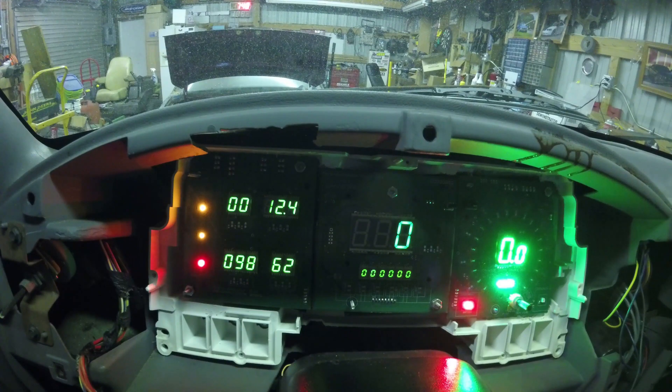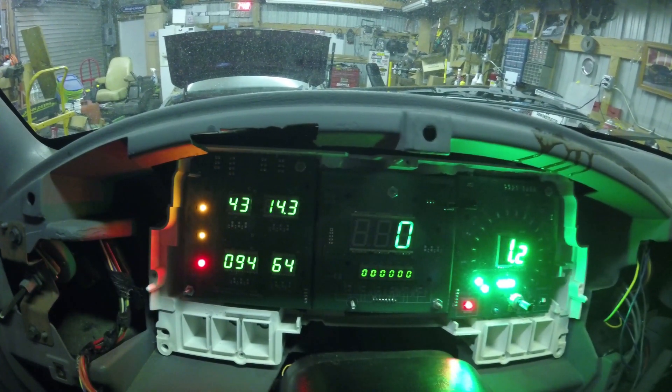All the way over here on the right is your tachometer. The engine is running, the flux capacitor is flexing — let's go down the road.